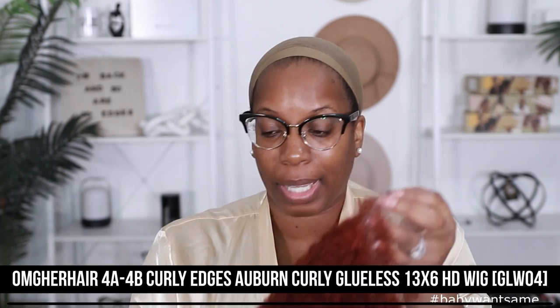So like I said, this unit comes to us from OMG Her Hair. All the specs of my unit are right here on the screen, so if you want to check it out, you can. I'm going to go ahead and tint my lace just a little bit because I feel like it may be a little ashy on me, but I don't want to do too much. It does come with an elastic band, but I'm just going to put on my wig grip because I'm being lazy. I can already tell it's big on my head.